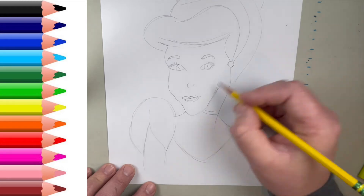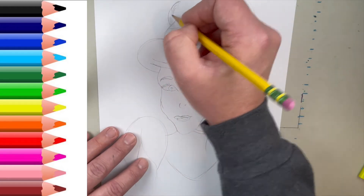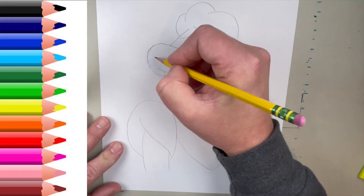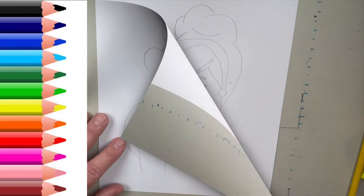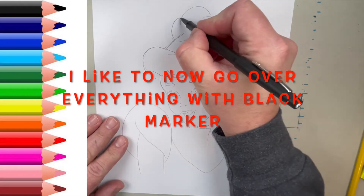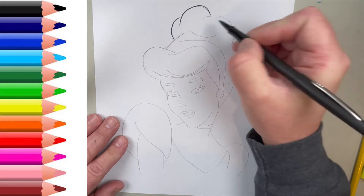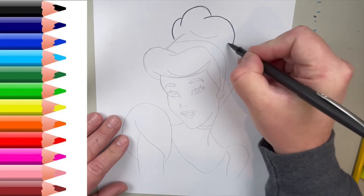Guys, what I'm going to do here is I'm going to look at it one more time. I'm going to go back, fix the hair a little bit, make a couple other little changes to the face, give her a little bit more of a smile. And I think it looks good. The next thing we're going to do now is go over everything with the black marker. I am happy with what came out.